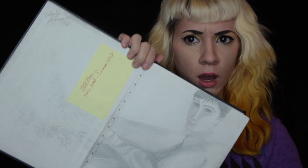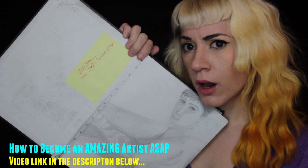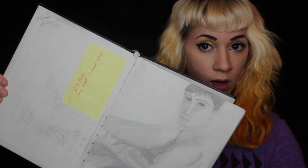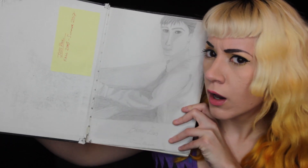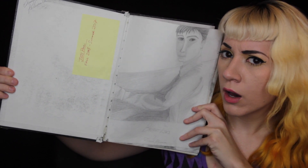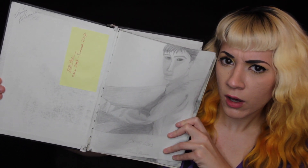Hey guys, this is Jess Paul. Before you get confused about what you just clicked on, this is an extended tour of my high school sketchbook. I filmed this for the video 'How to Be an Amazing Artist ASAP,' but if I included all the footage and pictures from high school, that video would have been 30 minutes long, so I decided to put it in an extra video if you cared to watch.